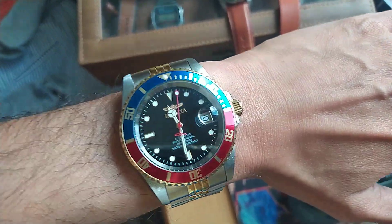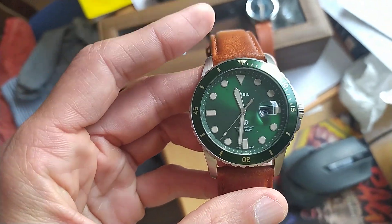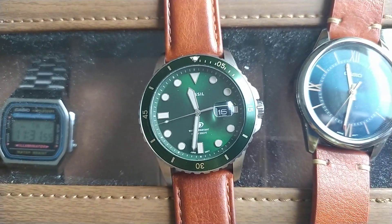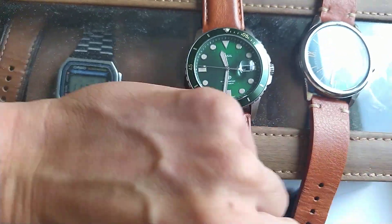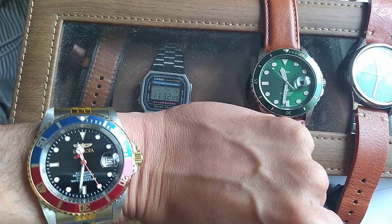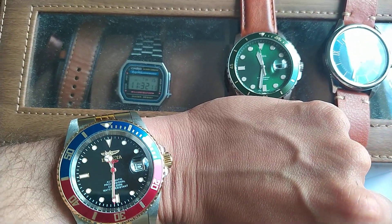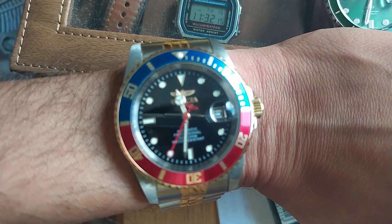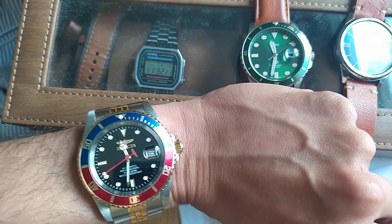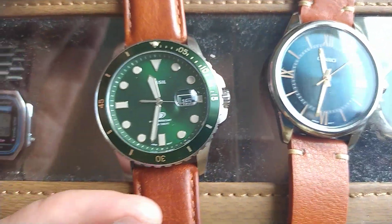The Fossil watch I also like — the loom is not so great but I love the look on this one. The indices are a bit bigger on the Fossil, and the markers too. On the Invicta, sometimes it's hard to read because the indices are so small and very slim. It's a bit better on the Casio — the indices and loom applied are a bit bigger there.